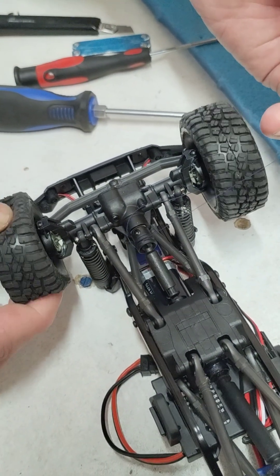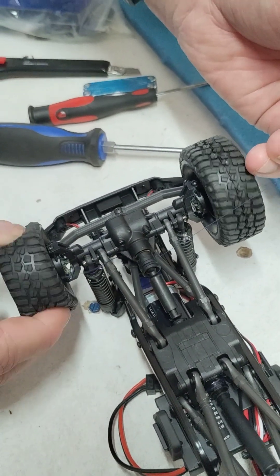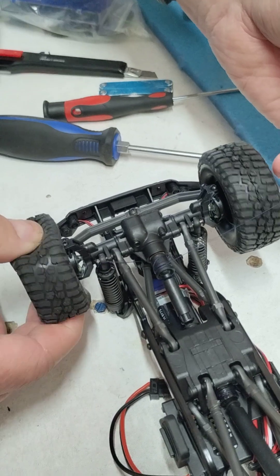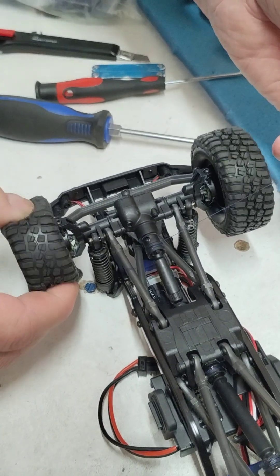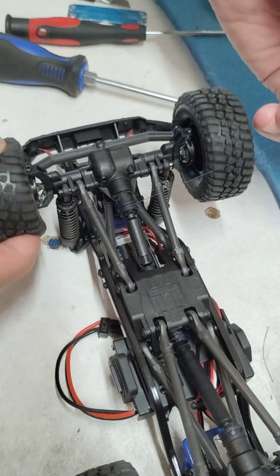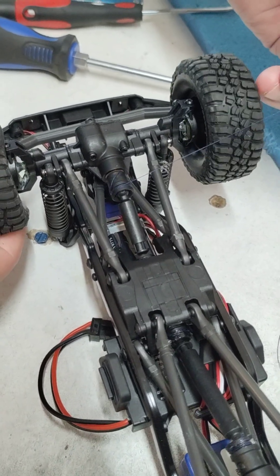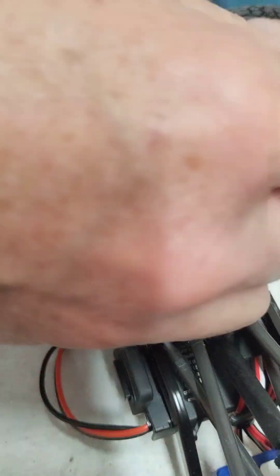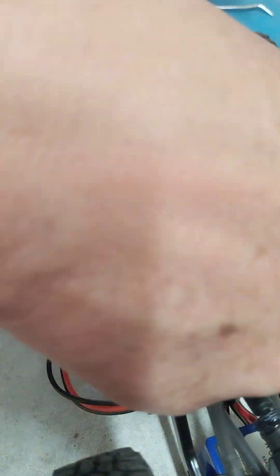Basically you're gonna roll this thread into that slot that the o-ring left. Get it nice good coverage here, then take scissors and cut it.